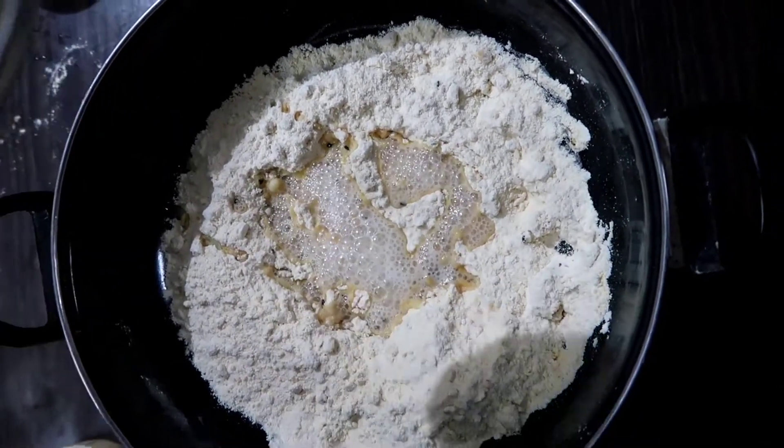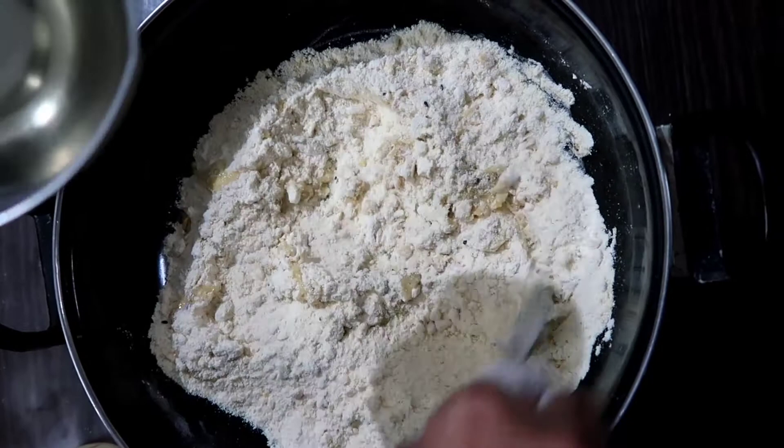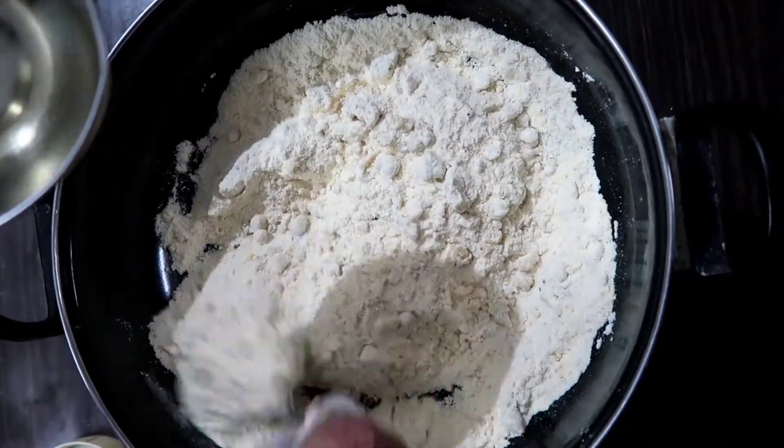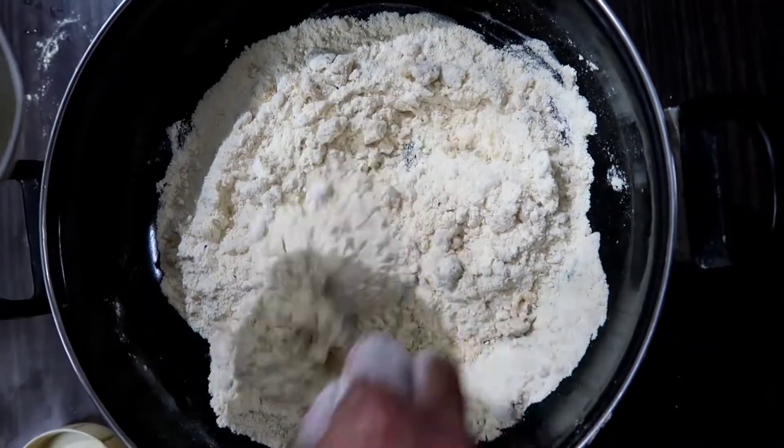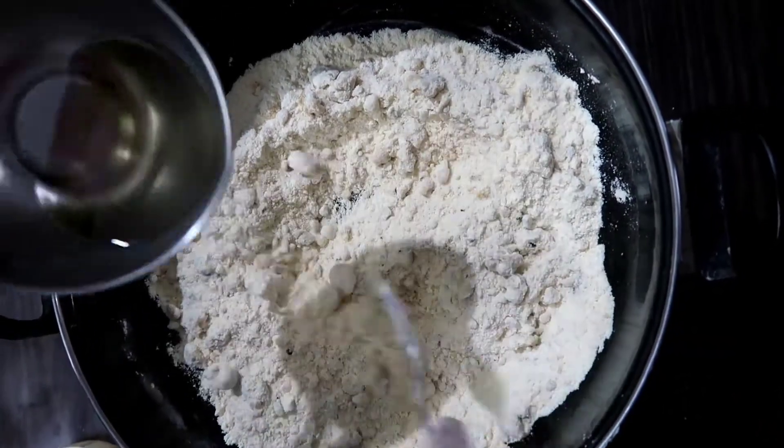Now we are going to put a spoon in the spoon. We will put the spoon in.